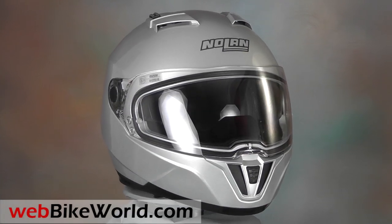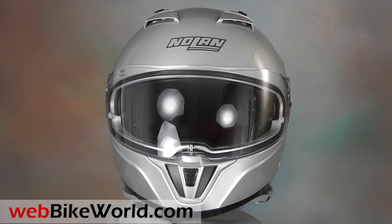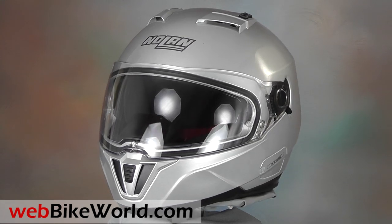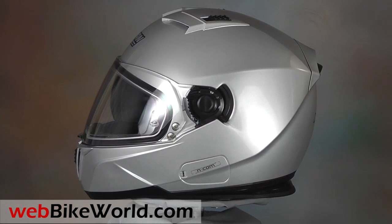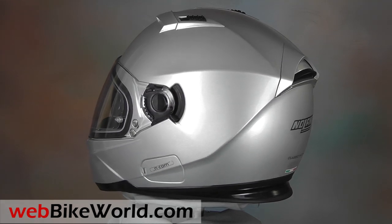Welcome to WebBikeWorld.com. This is a quick look at the brand new Nolan N86 full-face motorcycle helmet. This is the second of three new helmets being released by Nolan in both Europe and the USA for 2014.